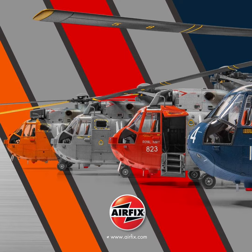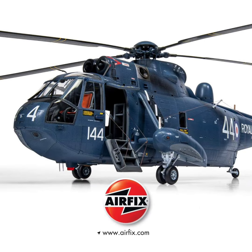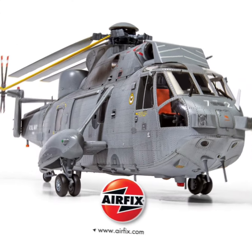Some absolutely massive news just coming out of Airfix. They teased that they've got a big announcement yesterday, but they are doing a 1/48 scale Sea King helicopter — a Westland Sea King helicopter. This is huge news guys, and this has literally just dropped.